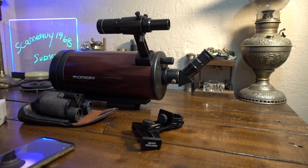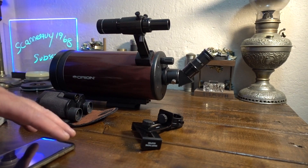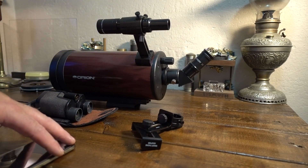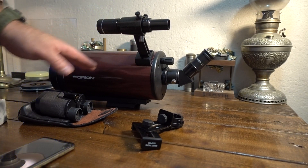What I want to do real quick is see if you can take an adapter to put on a cell phone and hook it up to a telescope to be able to take pictures and video and see how well it works.